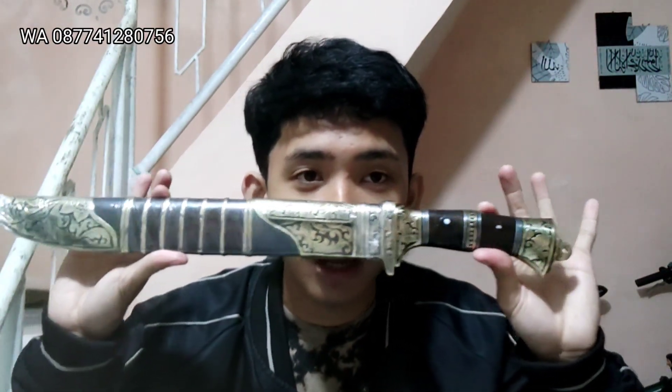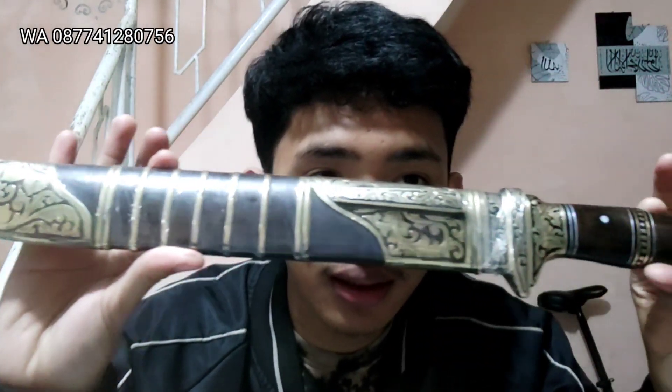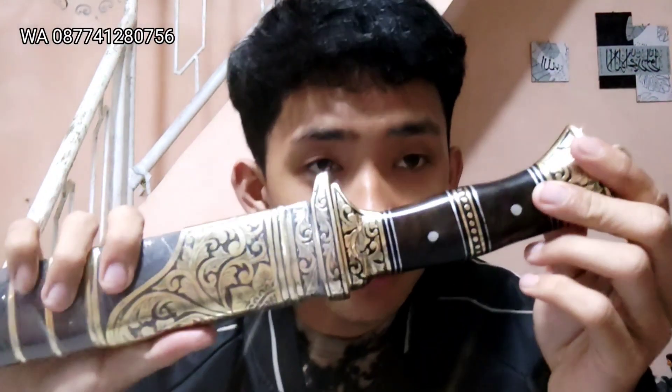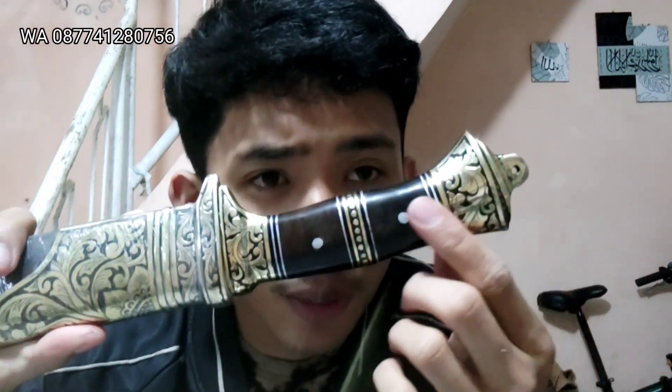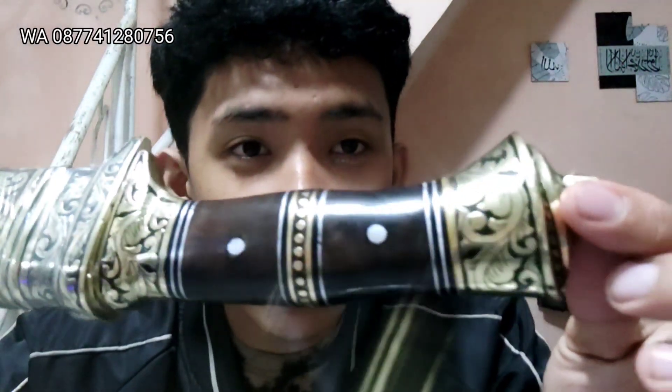Mantap ya, teman-teman bisa dilihat nih untuk tampilannya seperti ini. Ini keren banget ya, penampakannya seperti ini. Untuk handle-nya teman-teman kita tes dulu ya. Terbuat dari cash knock link dan juga kondingan, dikombinasikan dengan Dualium dan juga aklik ya. Lihat teman-teman untuk garapannya.